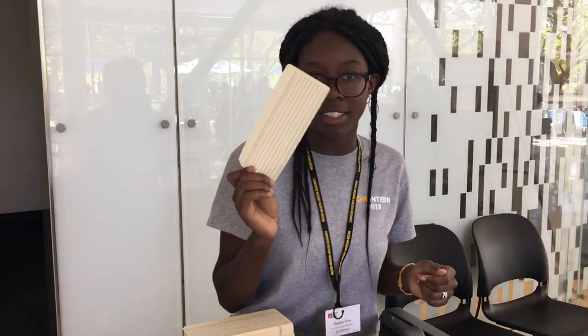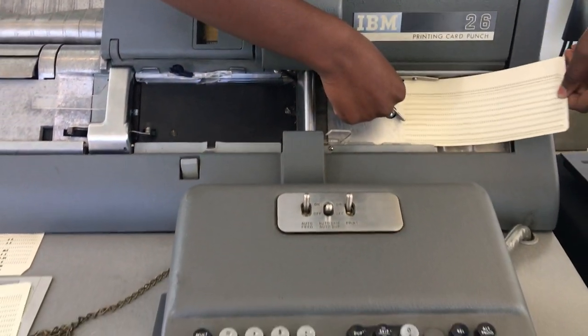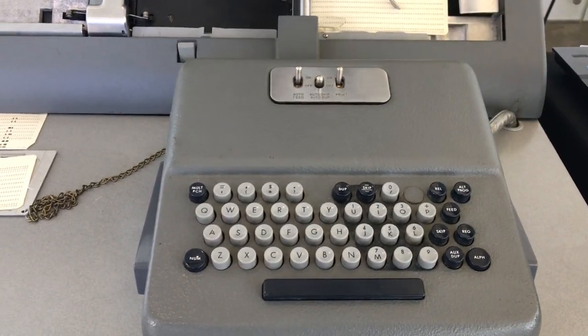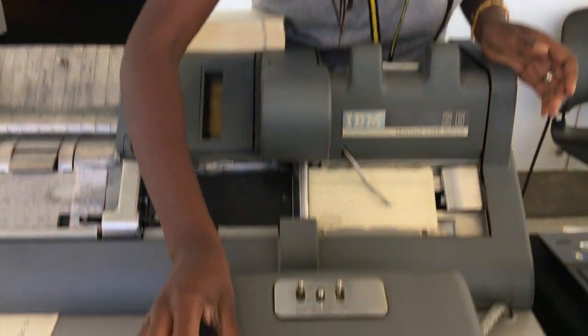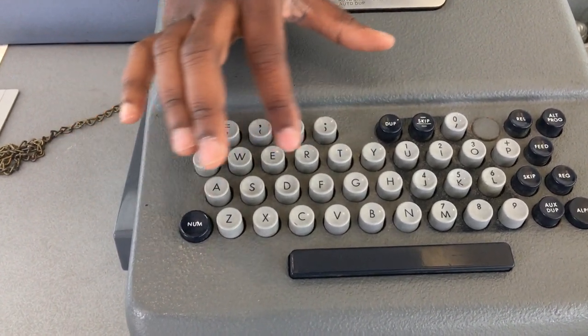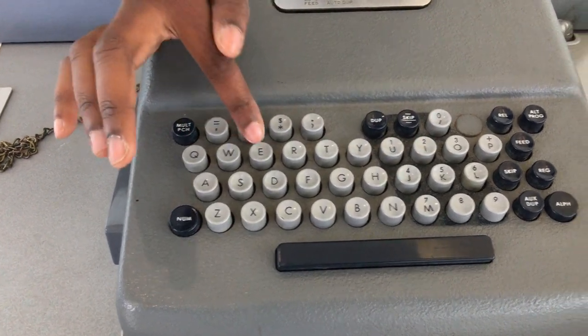Okay, so I'm going to put this punch card into the machine right now, slide it in, and then first you press register, and then you'll type whatever you want. So I'm going to type my name, which is Natalie, so first is N-A-T-A-L-I, and then E.